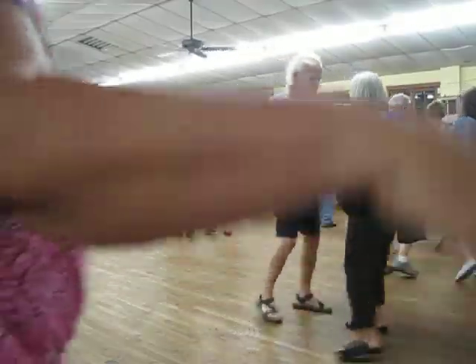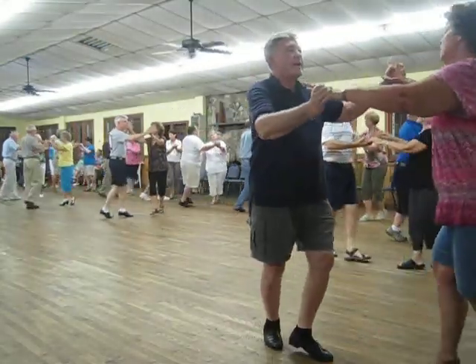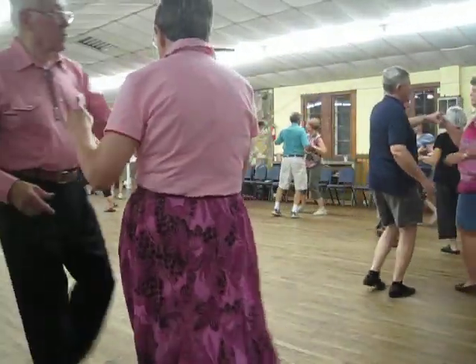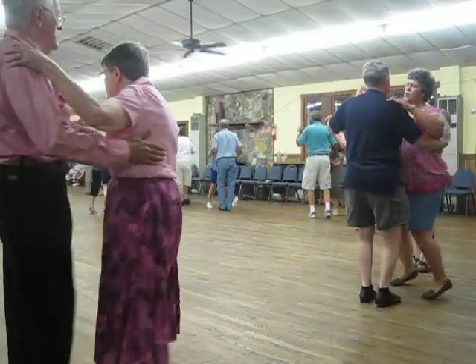Both of the wind, waltz to butterfly, balance left and right, twirl by, twinkle through the line, twinkle to reverse, kick up to close, two left turns.